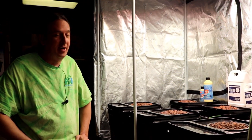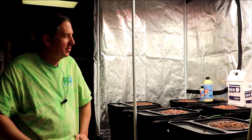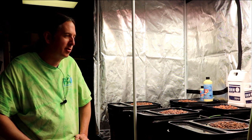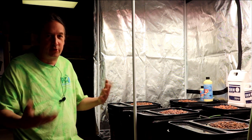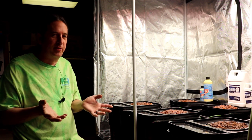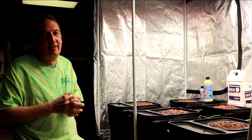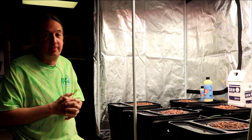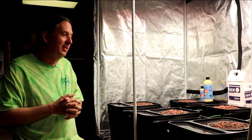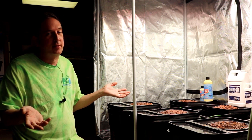Drip systems in general, I can talk for hours about. People just want to automate their gardens — I get that. Commercial places have thousands of plants and you need drip systems, it's totally necessary. But I've also been in commercial places where they'll have a whole room full of plants and then there'll be one dead one in the middle of the table. That's because drip systems get clogged up — they're known for it. If you want to have an automated garden and you're not going to be there for a few days and one of those things gets clogged up, it could kill a plant.